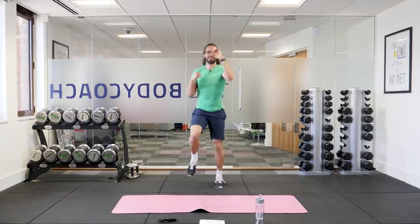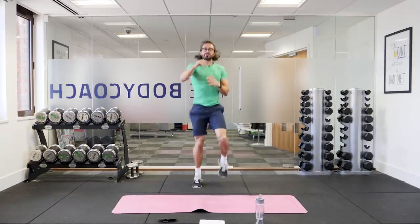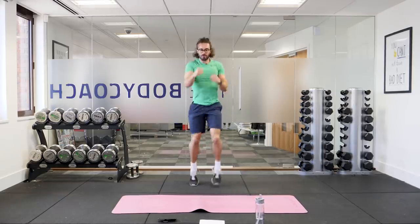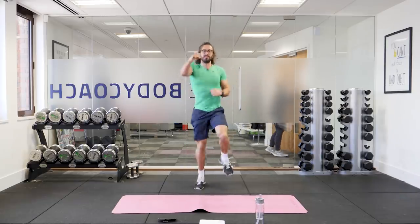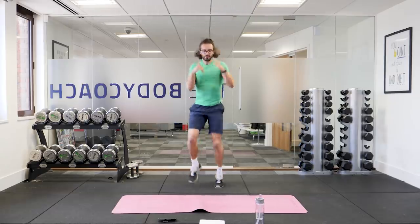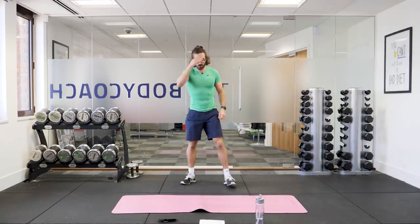Twenty seconds on the clock, keep working. Let's go — 15 seconds left. Nice fast punches. Last bit, we're almost there. Five, four, three, two, one. And relax.